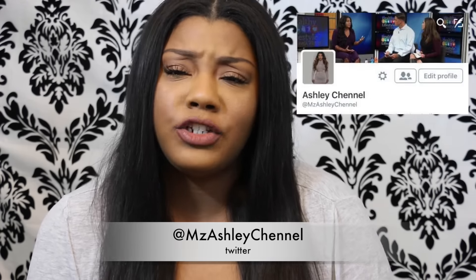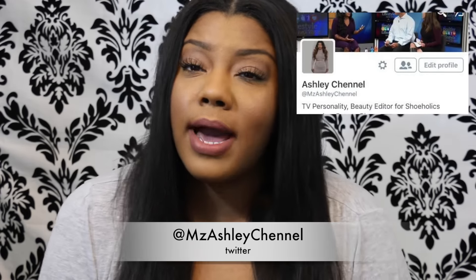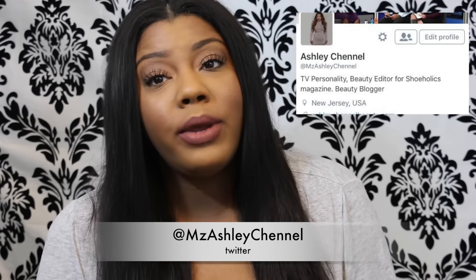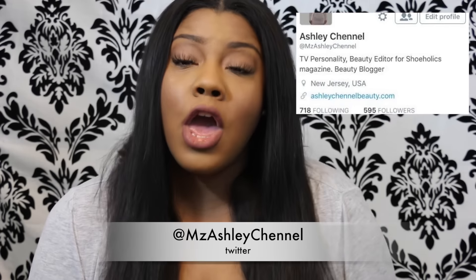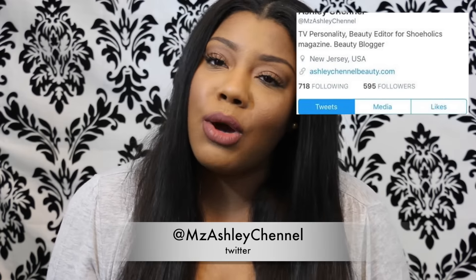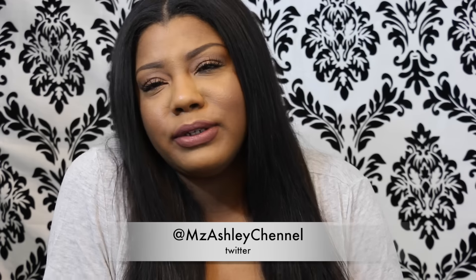I want to do a Twitter Q&A and an Instagram Q&A. If you guys want to ask me questions, please tweet me — it's Miss Ashley Chanel on Twitter, I'll put it on screen and down below. Tweet me any questions you want to ask; I want to get the Twitter Q&A up this week. Follow me on Twitter if you're not already and tweet me a question. The Instagram one I'll do in a couple of weeks. Thank you so much for watching — I hope you enjoyed this talk-through. I don't usually do talk-through videos so I wanted to do something a little different. I love you and I'll talk to you guys in my next video, bye!